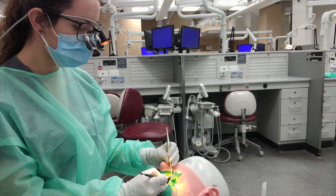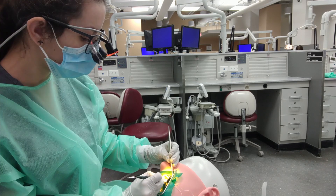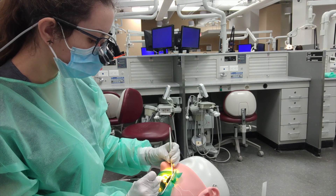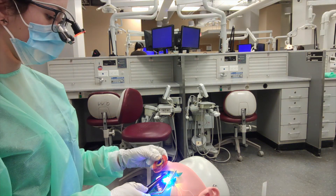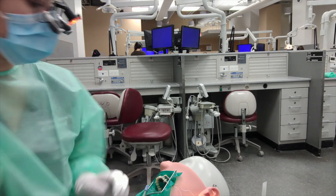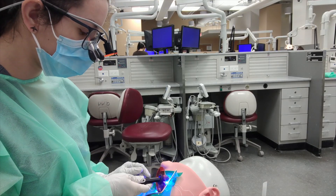Today I had operative lecture from 8 a.m. to 10 a.m., and then operative lab from 10 a.m. to 5 p.m., so basically all day. We were working on class 3 anterior restorations and preps. The cool thing was we were working with these new typodont teeth that have caries in them — little black caries inside the tooth — and we have to drill them out and restore them with composites.